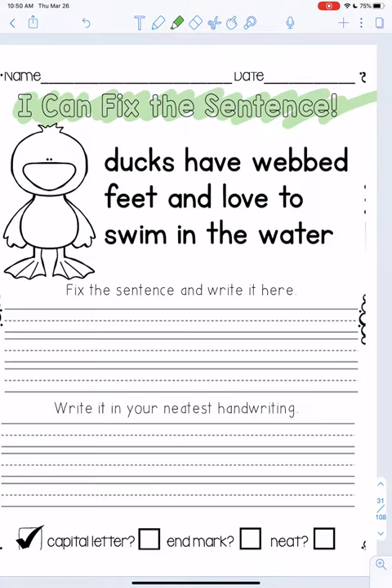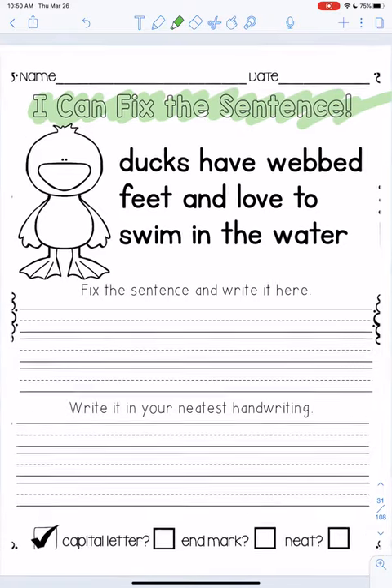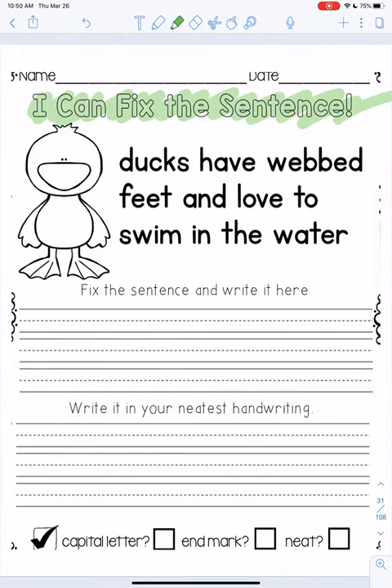Now remember, when you're writing sentences there are some things you need to do, and if you look at the bottom of the page they're written out for you. Do you have a capital letter at the beginning? Do you have a mark at the end? And is it neat — did you write your words neatly?